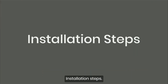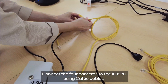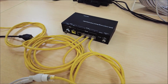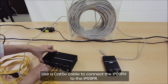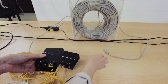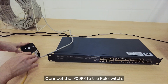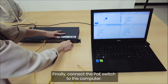Installation Steps. Step 1: Connecting cameras. Connect the four cameras to the IP09PH using CAT5E cables. Then use a CAT5E cable to connect the IP09PH to the IP09PR. Connect the IP09PR to your PoE switch, and finally connect the PoE switch to the computer.